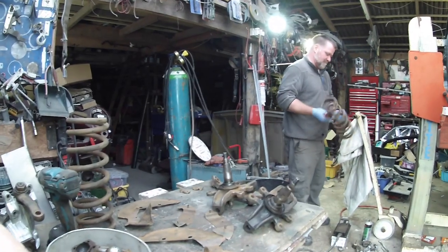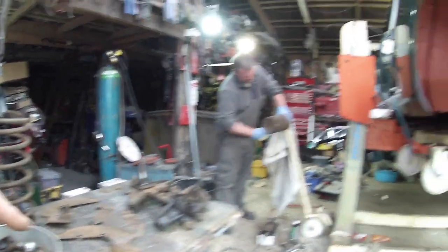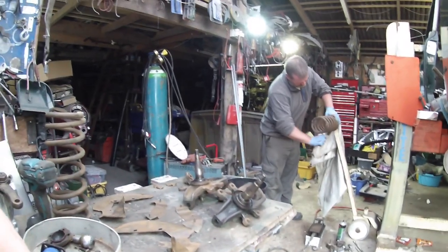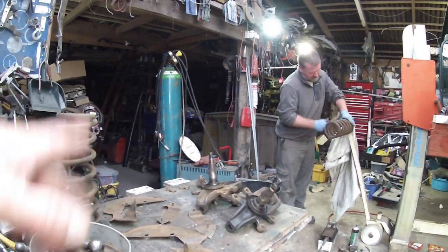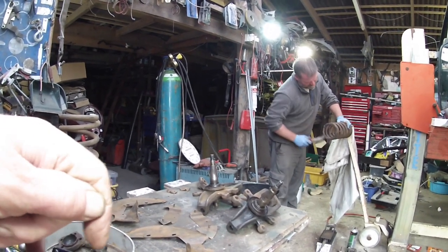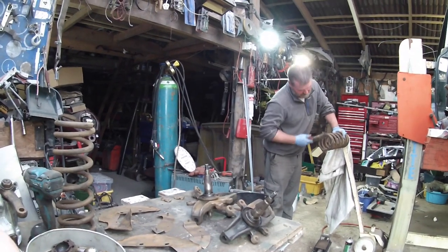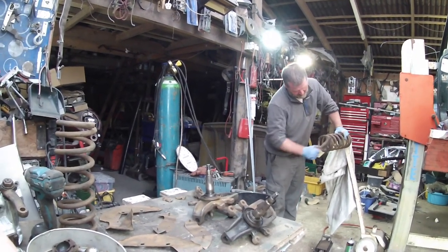This has got brand new discs on there, but they're not wire wheels. I was going to do wire wheels on it, but for the minute that might not happen. It may go on the steel wheels with chrome hubcaps and chrome trim rings — certainly easier to keep clean.